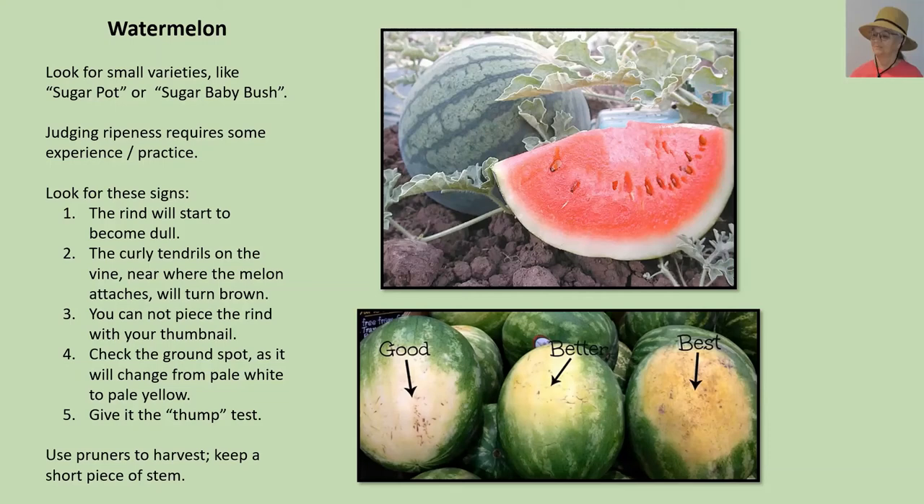One of the most important things is to look for what is called the ground spot — a pale colored spot where the watermelon was in contact with the ground. In the bottom picture you'll see a really light cream color, and that's good. In the second watermelon it's a little more yellow than cream, and that's better. Then there's a kind of golden yellow on the right, and that is the best — that is closest to maturity. If you're growing watermelons in a container, do not rotate the fruit. Whatever spot was on the ground stays in contact with the ground, otherwise you will never get a good ground spot indicator, which is one of the most important aspects for knowing when your watermelon is ripe.